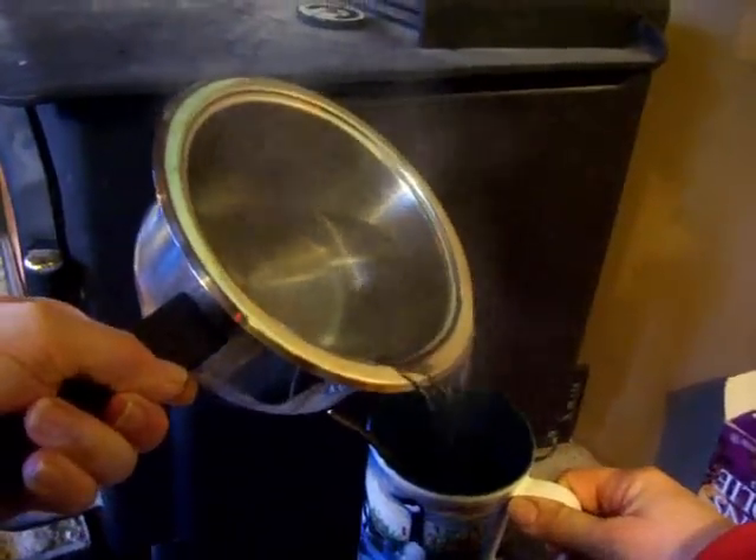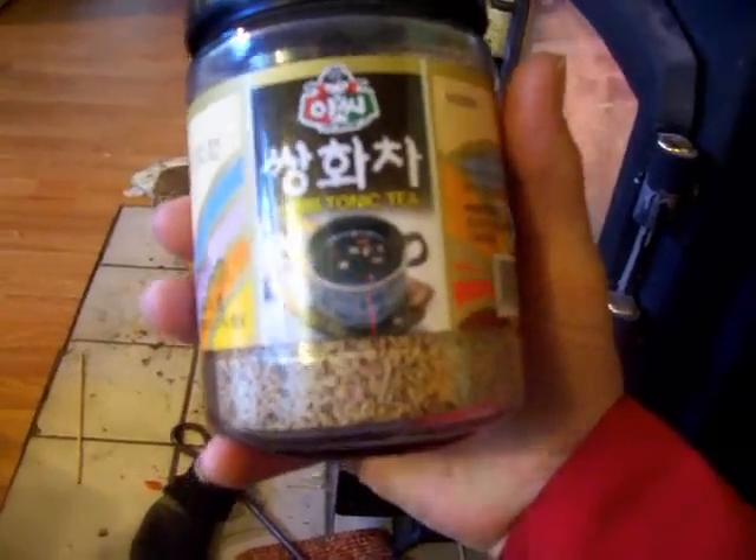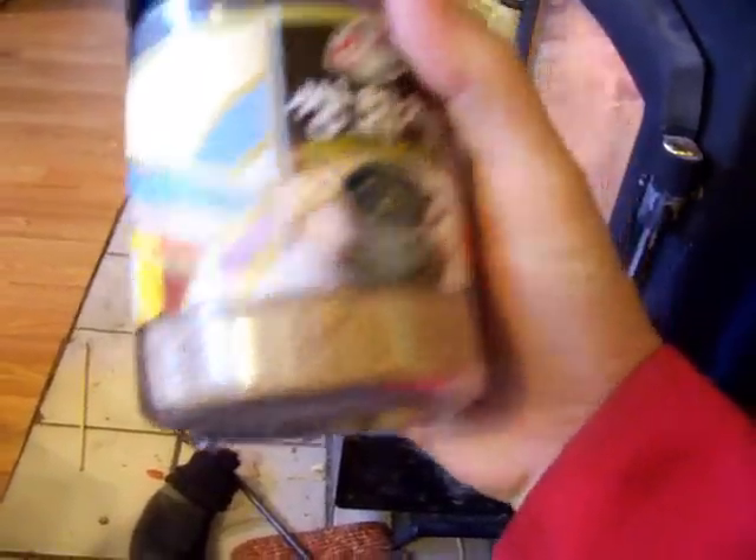I'll get my cup over here. I think I can do this without dropping anything on my lap. I'll have some of this lovely tea from Haiku — thank you so much, Haiku. I think it's giving me energy. Herb tonic tea: herb tonic extract, glucose, and caramel. She said what the name of it is, but I don't know.